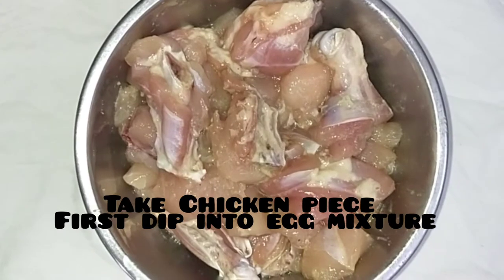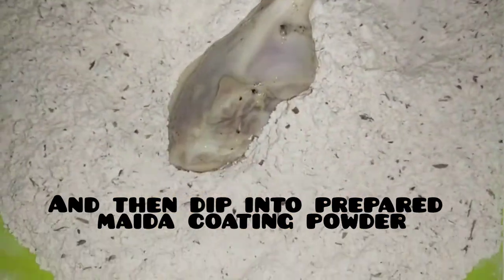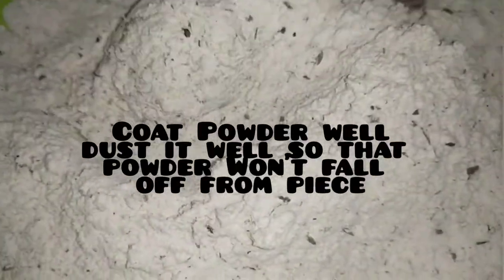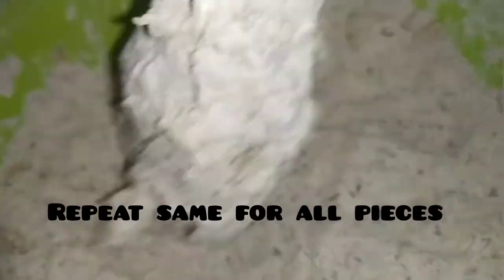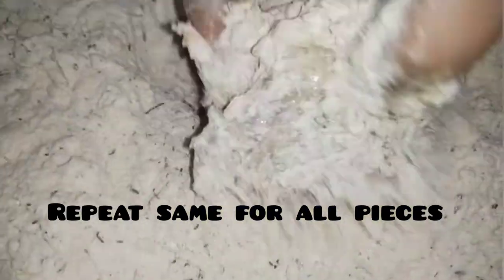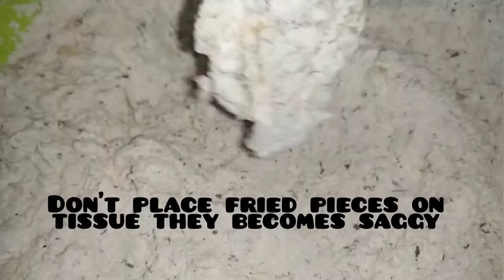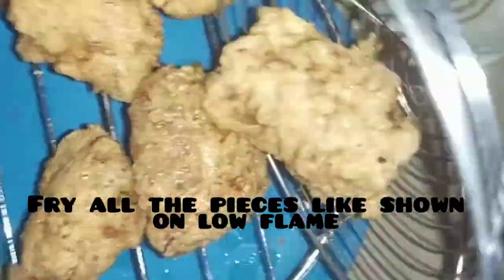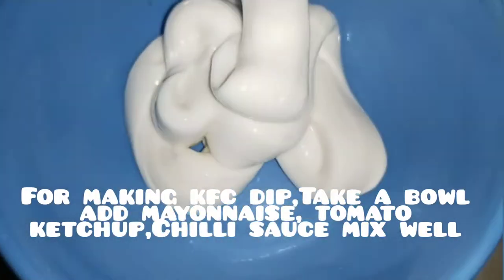Dip the chicken in the egg, then coat it. Now we will cook it.